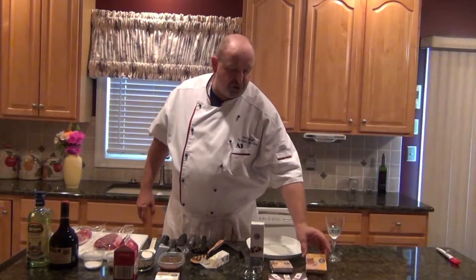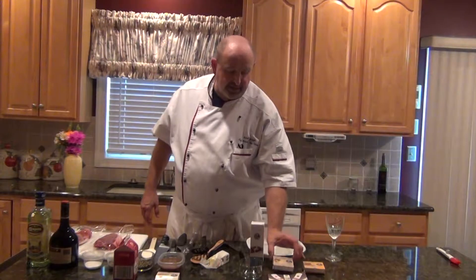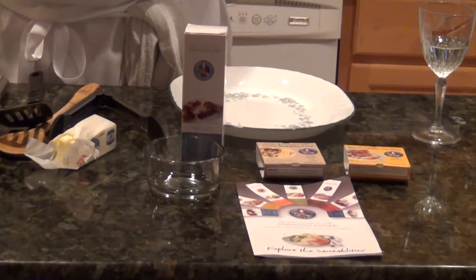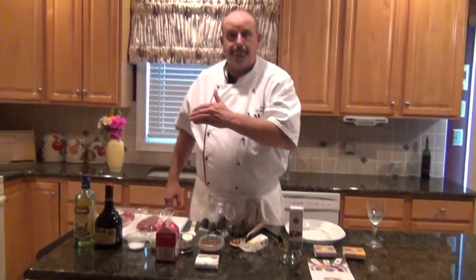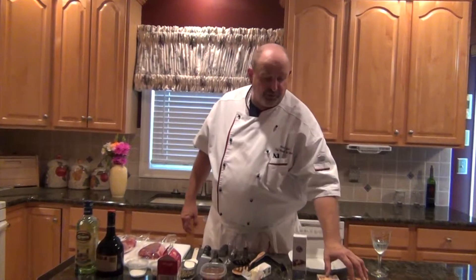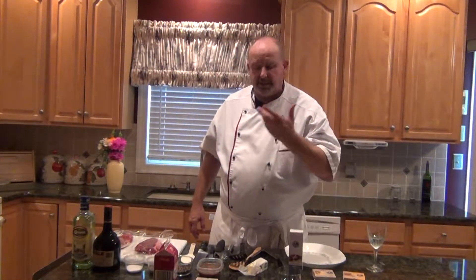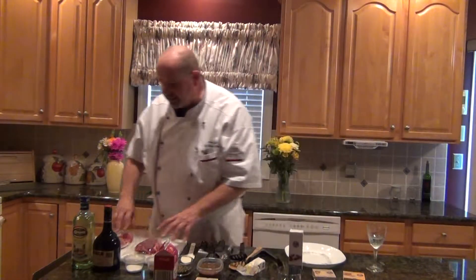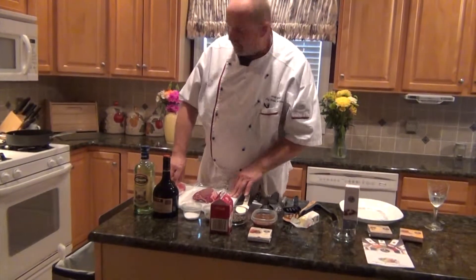I'm also going to have available the roasted chicken demi-glaze and the essence of champagne. If you go to the demonstration part of my website, you'll see me use both of these — with the chicken and the wild mushroom sauce, the pounded chicken cutlets with wild mushroom sauce.